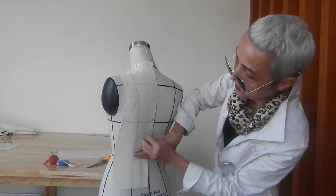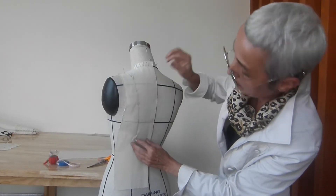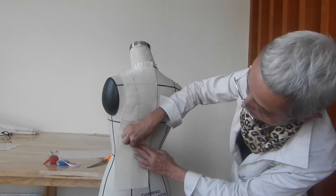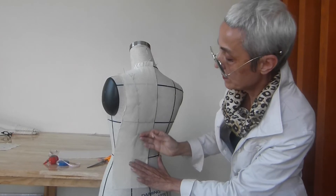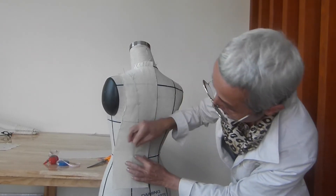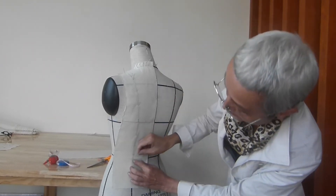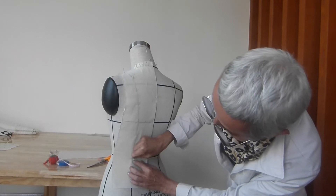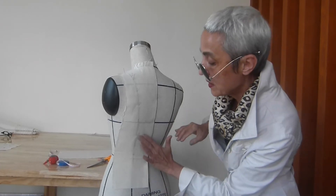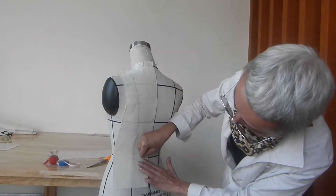Now we smooth the fabric down and we insert the pins all the way down into the princess line. Drape very carefully and please don't over-stretch the fabric. You have to smooth the fabric very easy — nice, smooth the fabric.